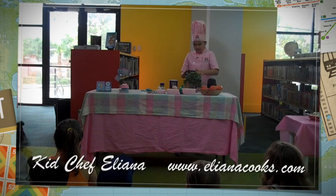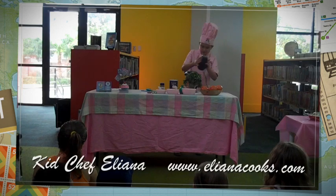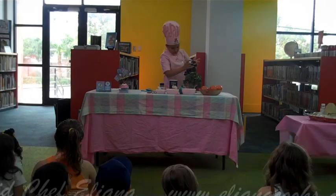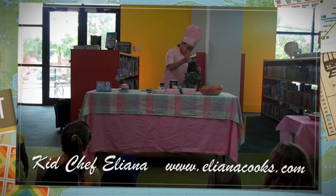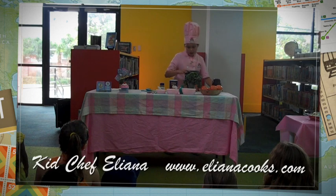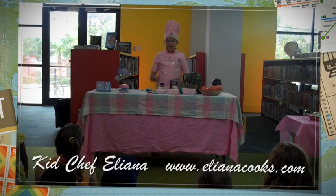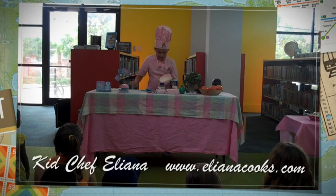First we're going to blend the tomatoes a little so we can add our other stuff. Put the top on and chop it up a little so we can have some room for our other ingredients. Now we have our tomatoes ready.